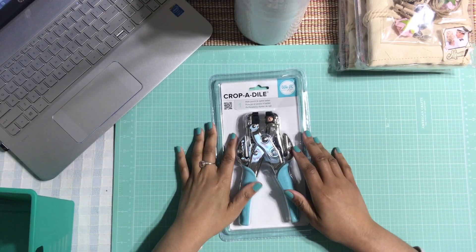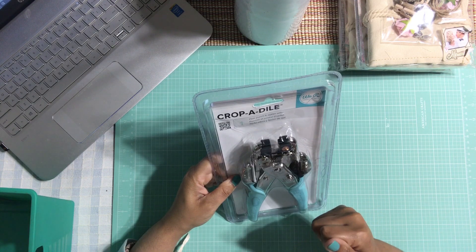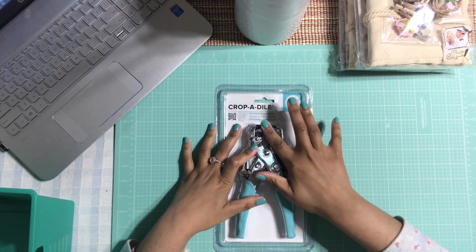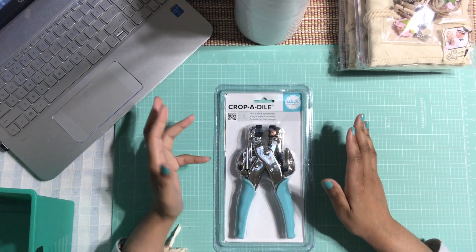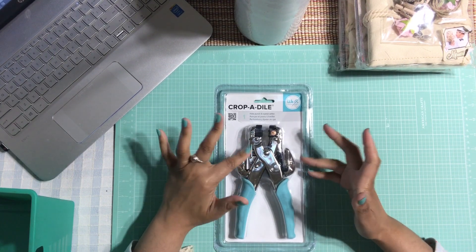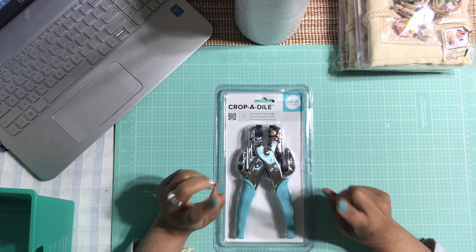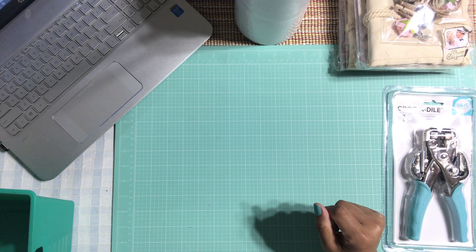I finally gave in and got this Crop-A-Dile tool. I needed an eyelet setter that's durable and heavy because I'm doing a lot of junk journals. I don't even know how to use this thing — I'm going to have to go on YouTube and see how they use it, because I'm really not good with gadgets. I use a lot of traditional tools. But I'm sure it's not that difficult and there are lots of tutorials. I paid $30 but I had a 60% off coupon, so I made out like a charm.